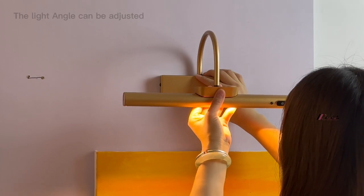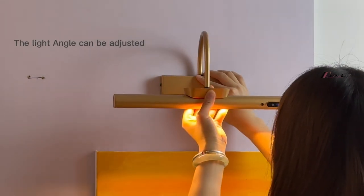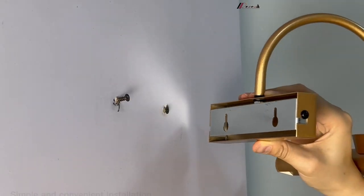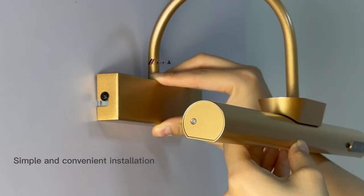It can also adjust the luminous angle to adapt to a variety of complex installation occasions. Easy to install — no need to link wires.